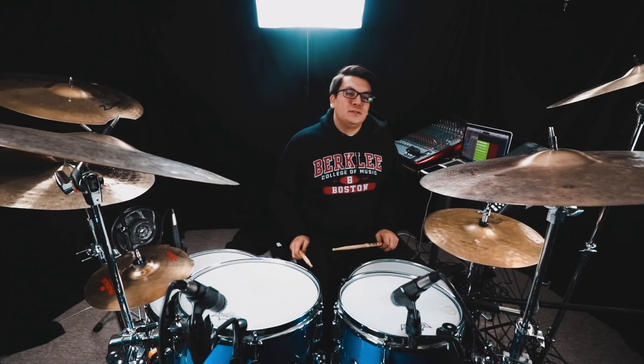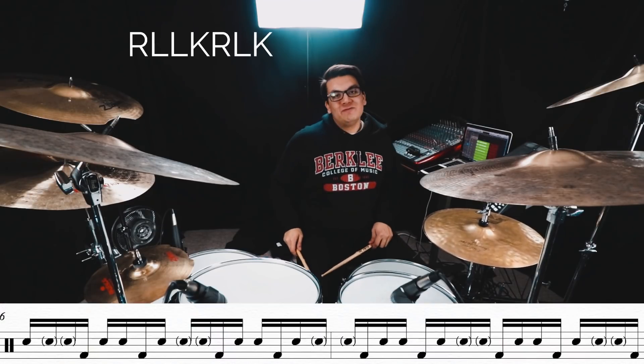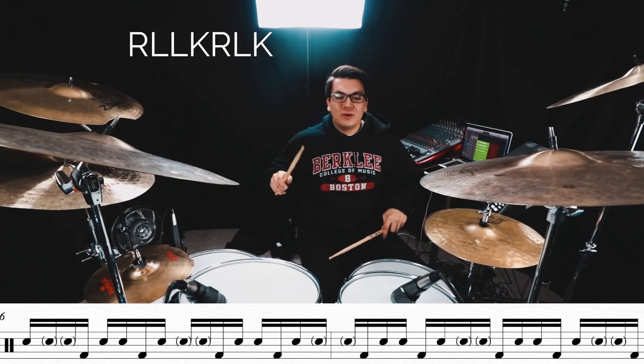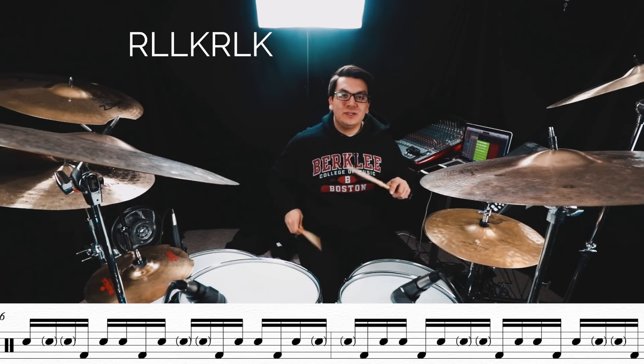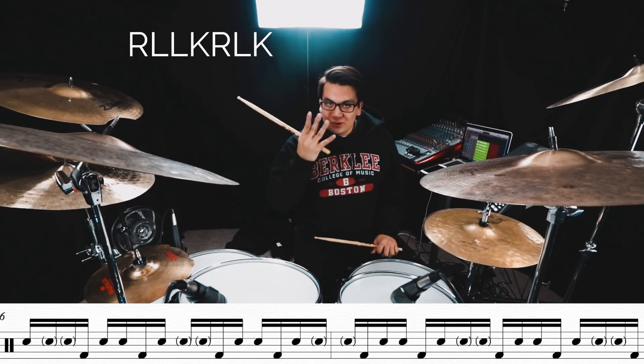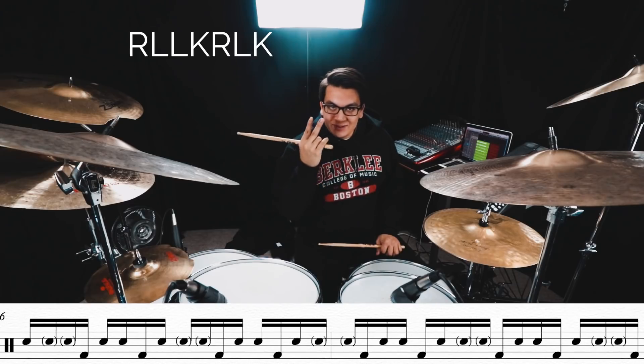What we're gonna do is put this group of seven over 16 notes. We're counting: one-E-and-a, two-E-and-a, three-E-and-a, four-E-and-a, one-E-and-a, two-E-and-a, three-E-and-a, four-E-and-a, one. And we're gonna end with just that group of four at the end of the phrase — and this is over a two-bar phrase.